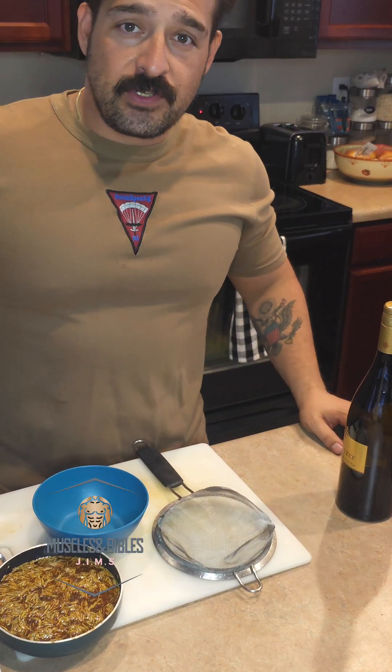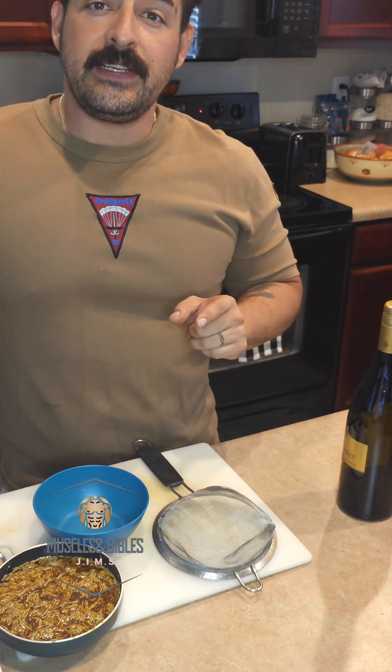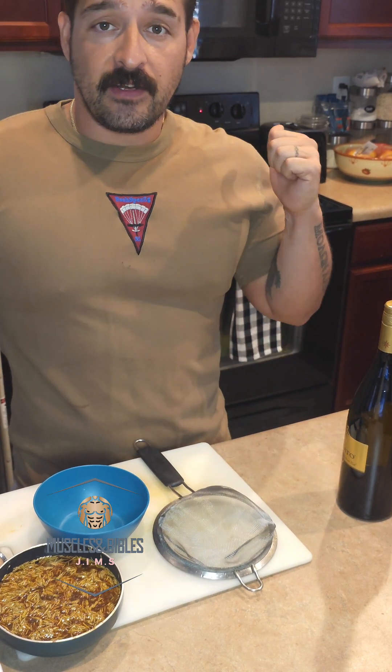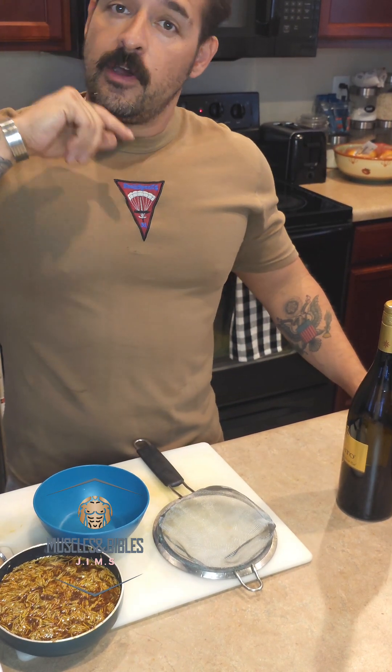Hey guys, welcome. Today we're gonna make some roasted chicken. This recipe is really easy and delicious. I've got the chicken already cooking and I'm gonna put all the steps on the next few slides, so let's get into it.